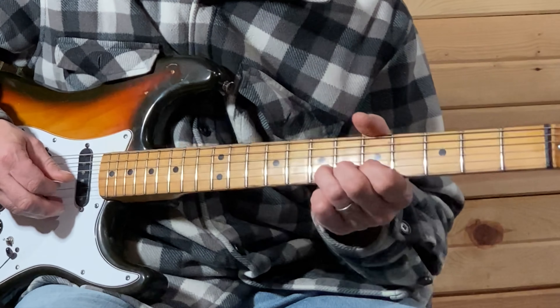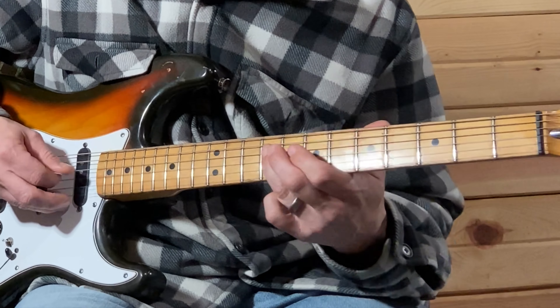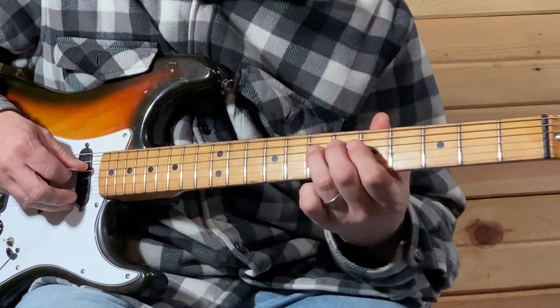You're doing a half bend on the seventh fret on the B string, and then resting on your fifth fret. Then you slide from your seven to your nine on your D string.